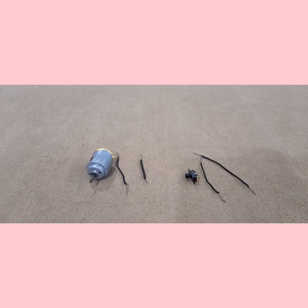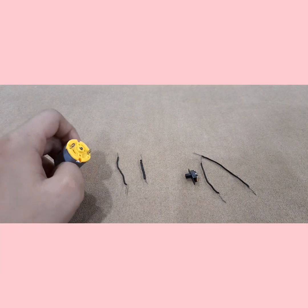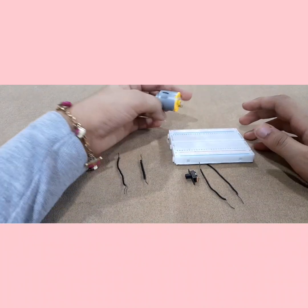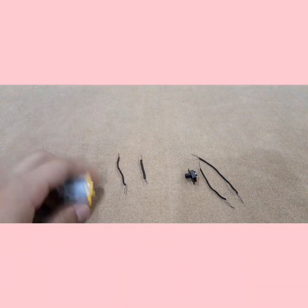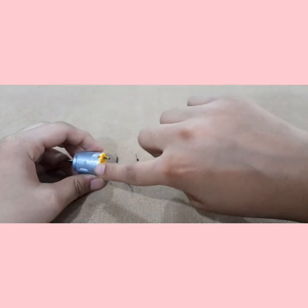Alright everyone, so now before we start with the connections, I wanted to show you something that we will need for the project. On the breadboard, we can't just put a DC motor like that — we obviously won't be able to connect it. So that's why you need to fit in the wires in there.